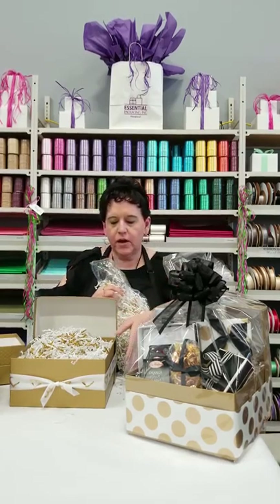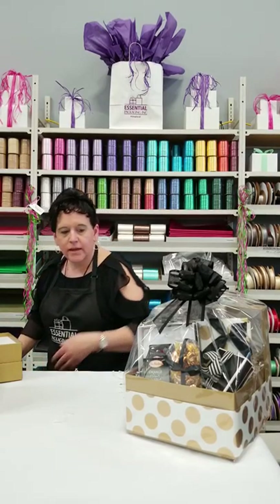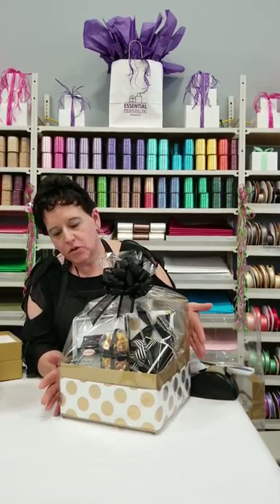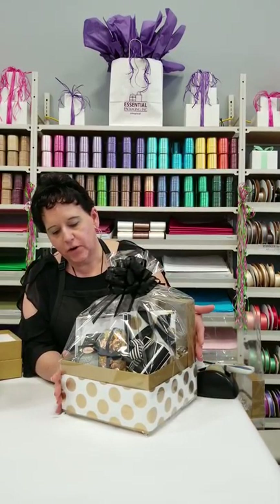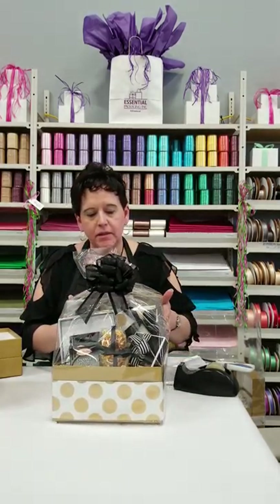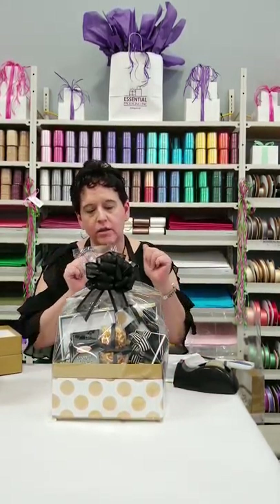Now the next thing you're going to do is place your products inside your gift basket or gift box. The main thing to keep in mind is keeping the larger items at the back and working forward, because it gives it more stability and you're able to view and see all of the items that you're putting in place.